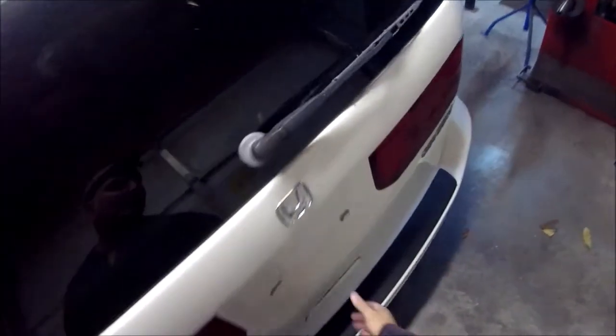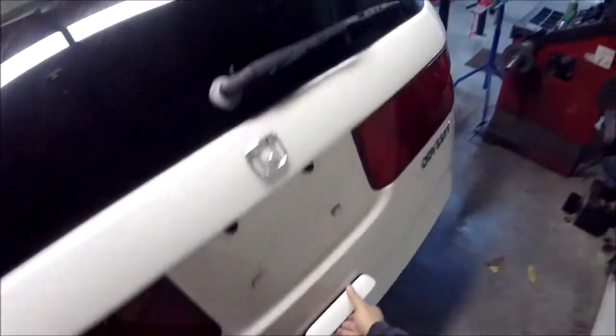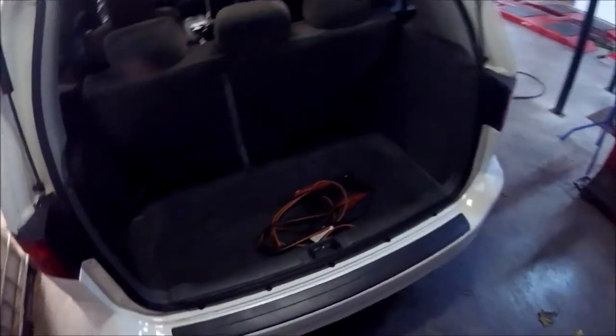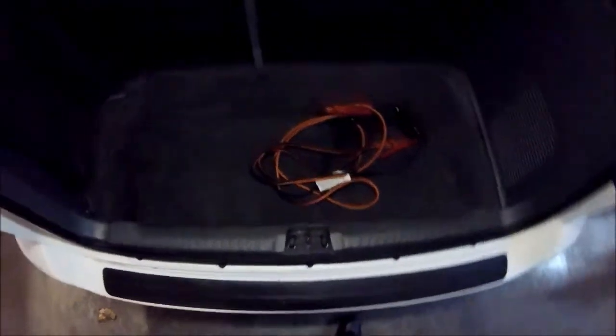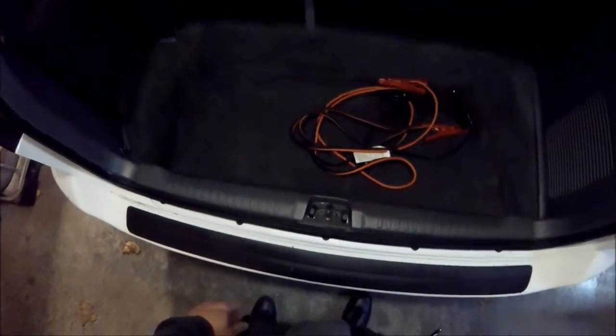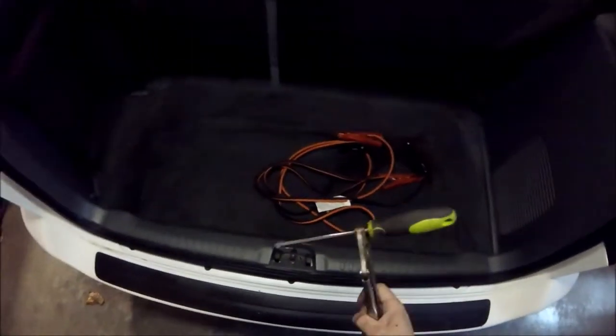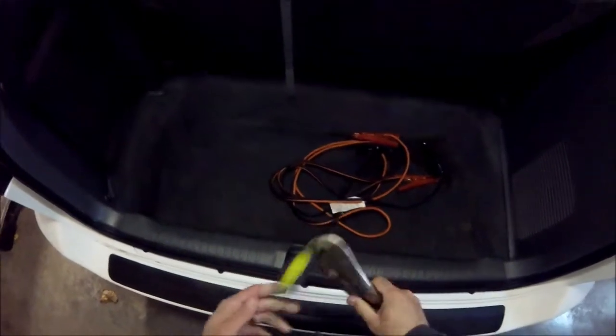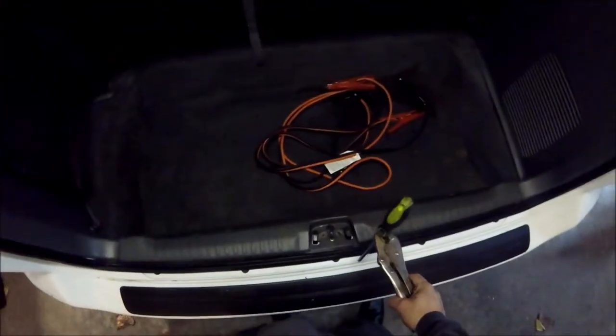Come to find out, this vehicle was wrecked in the back and repaired, but the hatch itself is out of adjustment. We're going to show you how to do this — it takes just about a minute. We have a screwdriver with a pair of ice grips; this helps break these bolts loose and tighten them back up.